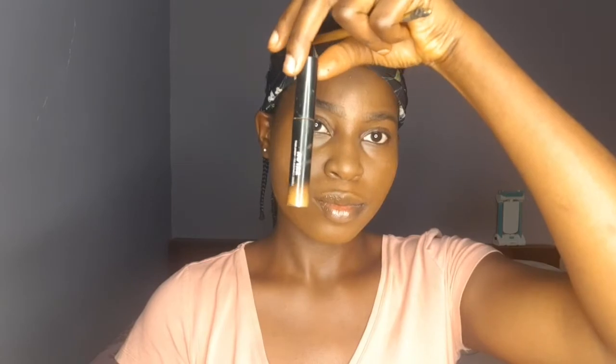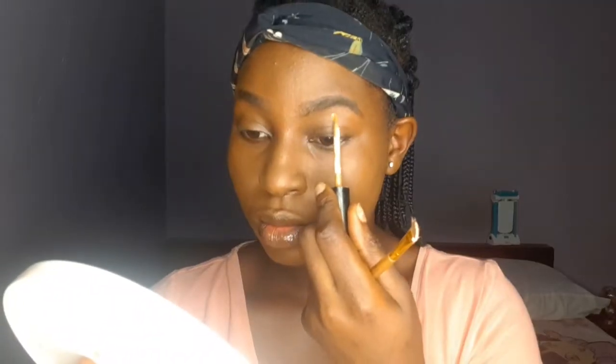Now I'm going to start shading in my brows. I draw little lines there just to make it look a bit natural, and then I fill up the empty spaces I see. You can see this one turned out better than the first brow I drew.